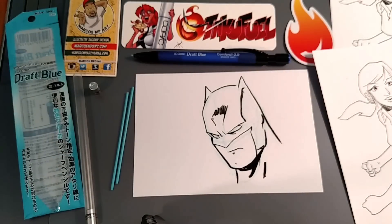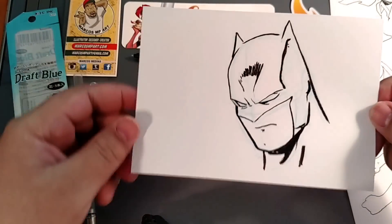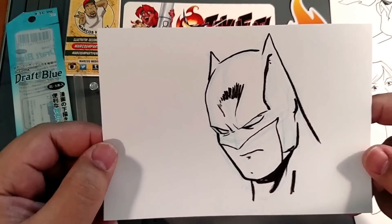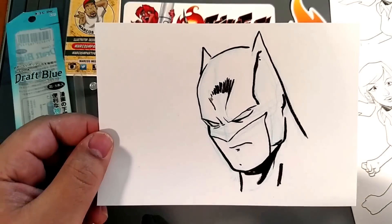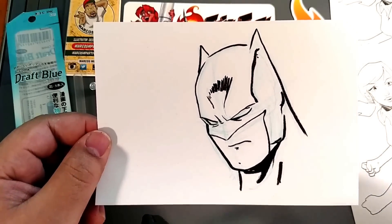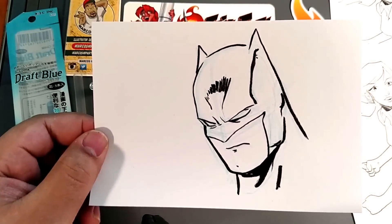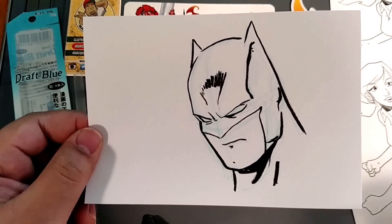All right, so like I said earlier, once you go to scan this or make a photocopy of it, that blue isn't going to show up. And if it does show up when you do your scan, you can always adjust the colors and your contrast and it'll go away. Or you can scan it as black and white and it won't show up, or make a photocopy of it and it won't show up as well.